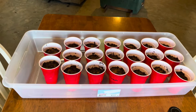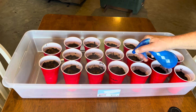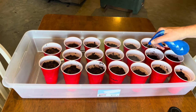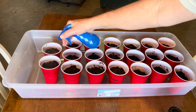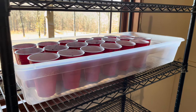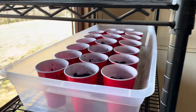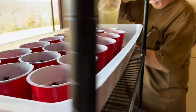We have all the seeds in the cups with cinnamon sprinkled on top. Next we'll spritz the top of each cup with some of our water-beer-peroxide mixture to moisten the surface. Once that's done, we'll add some of the same mixture to the tray — about an inch deep — and with the holes in the bottom of the cups they'll be able to soak up that moisture through the roots. The heating pad is underneath the bin to help maintain temperature.